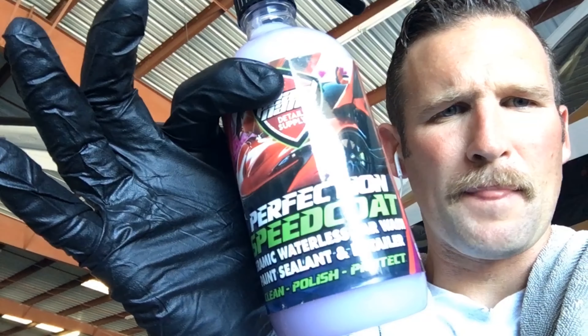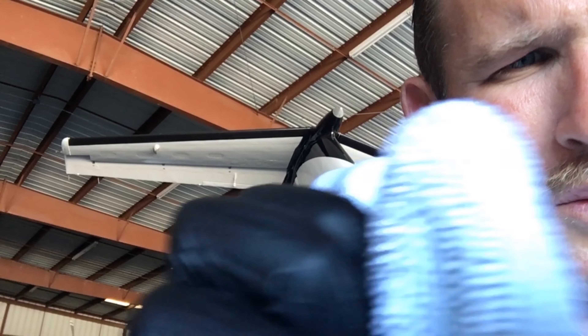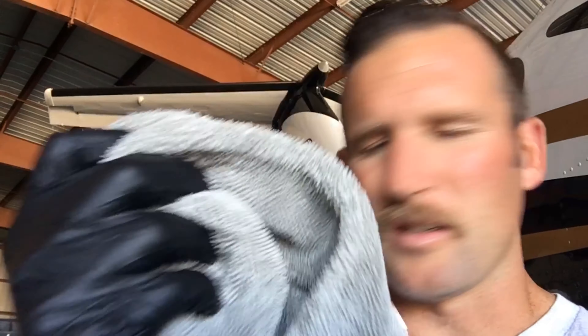Got all the grease and oil off, so now I'm coming through with a dry wash product. This one is Pearl Nano — they sent it to me — it's called Perfection Speed Coat, a ceramic waterless car wash, paint sealant, and detailer. I've got it diluted. Waterless means I spray it on and wipe it off.